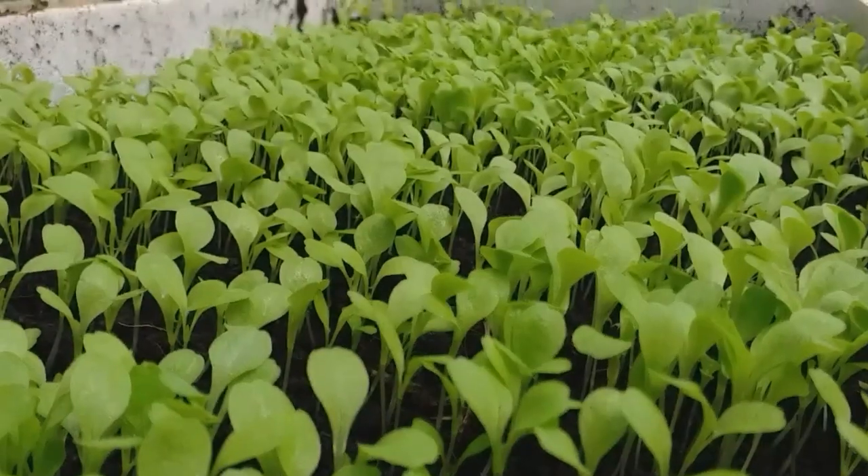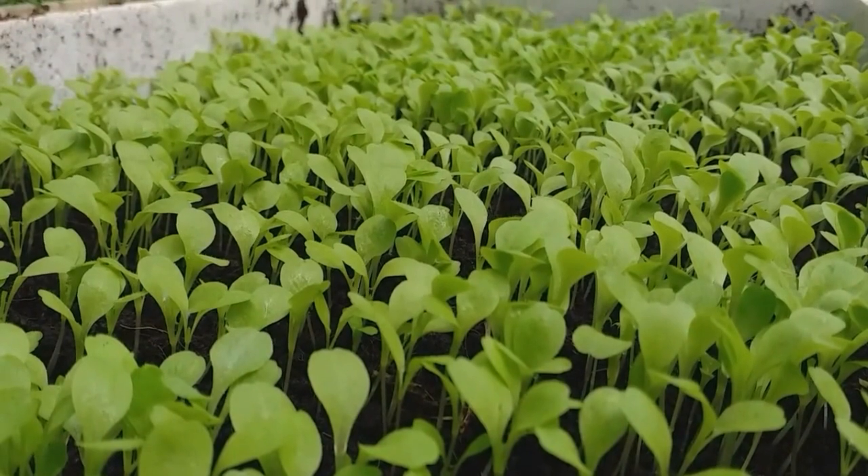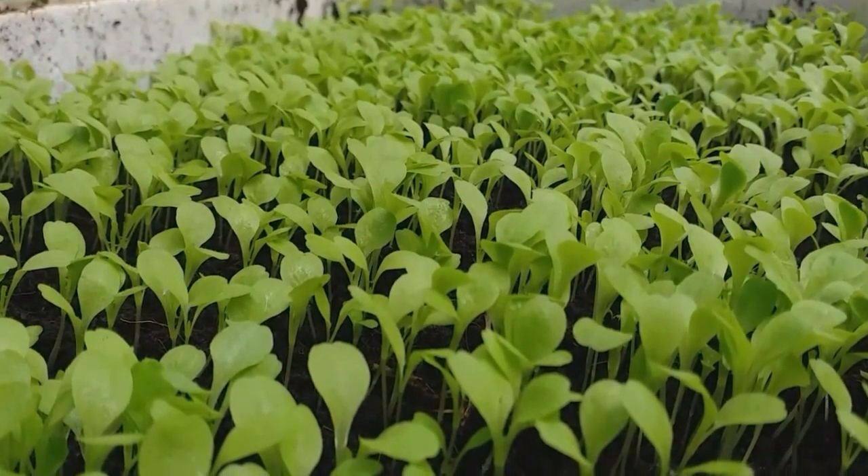Number one is a good lighting system. First thing in the morning, when sunlight comes up it should direct into your nursery. From morning sun up to 12 noon or 10 a.m. — that's it. It makes a very good nursery.